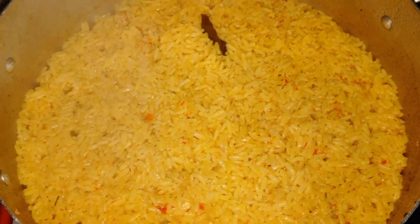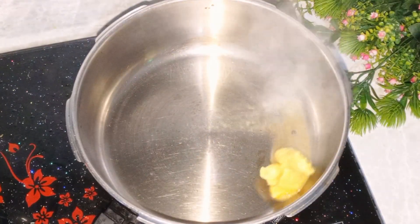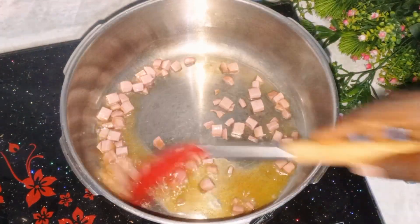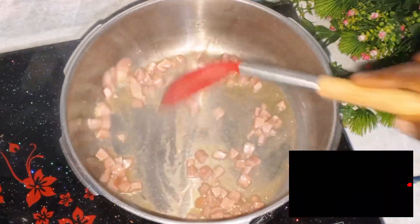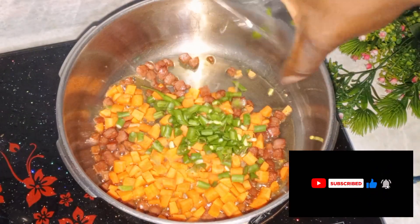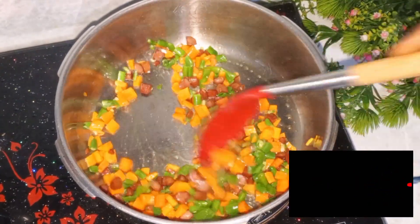At this point I checked and the rice was well cooked. I then started cooking in my pan — I added some margarine, allowed it to melt, then went in with the sausage and cooked that for two minutes. Next I added the carrots and green beans and stir-fried for two minutes.